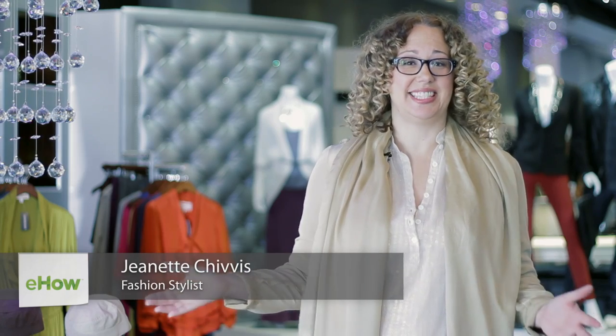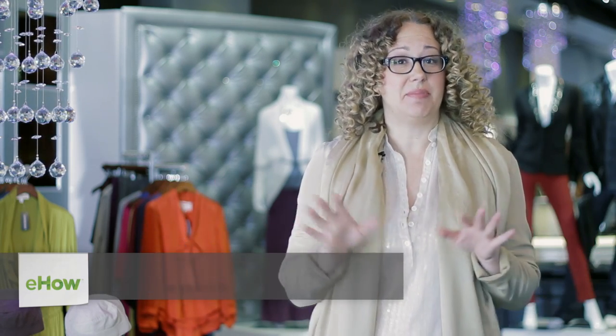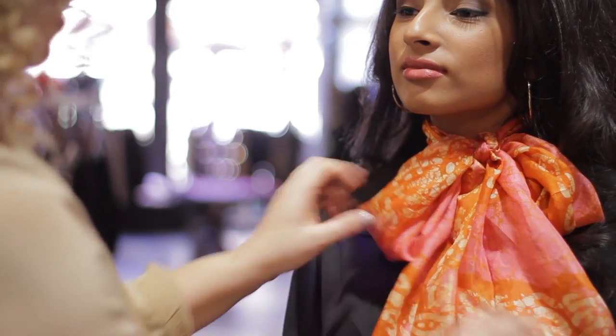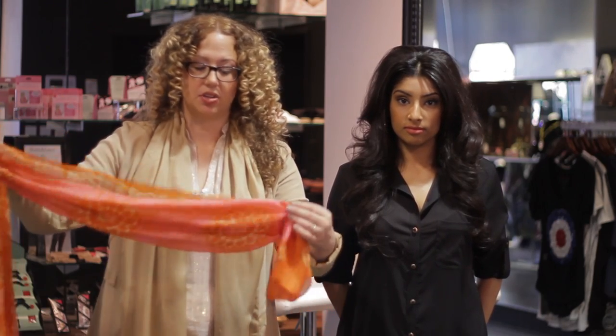Hi, I'm Jeanette Chivas with Chivas Styles and I'm here at Demerara, one of the best boutiques in Dallas. I'm going to show you how to tie a thin scarf. Thin long scarves are a little bit more difficult to learn how to tie, and I'm going to show you three different ways that really transform this scarf.